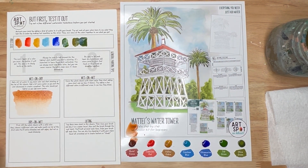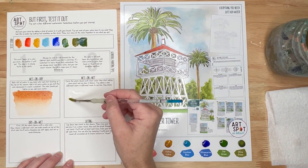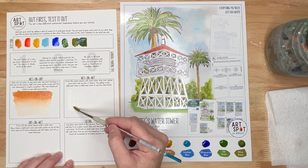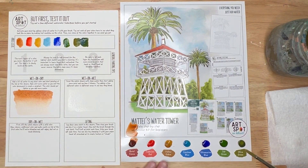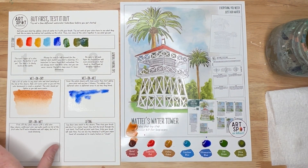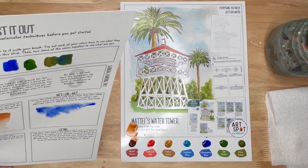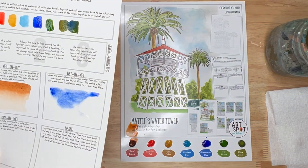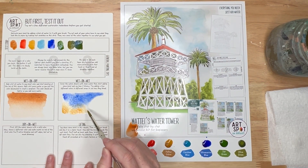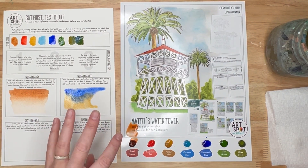Now, wet-on-wet: cover the square with clean water first. I'm going to create a little shape so you can see how this works. Then I'll go in with maybe ultramarine blue. You notice the colors are blooming into the wet area — it'll keep bleeding and will only go where you put the water, so the dry edge will remain. I'll put some yellow down here and let them bleed together. This is a great way to create those soft edges.